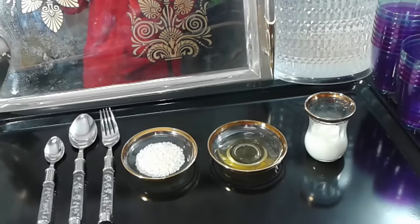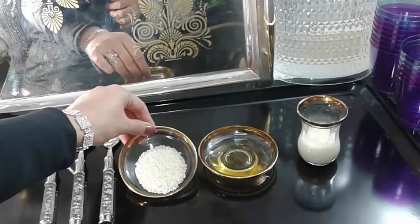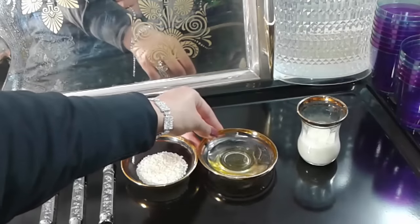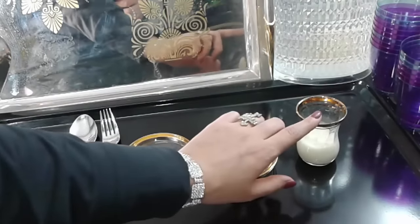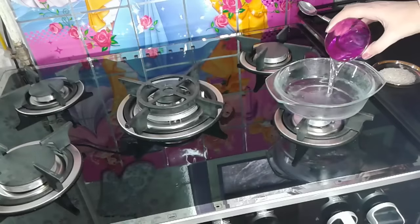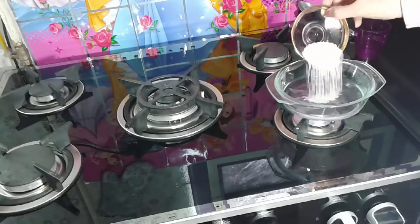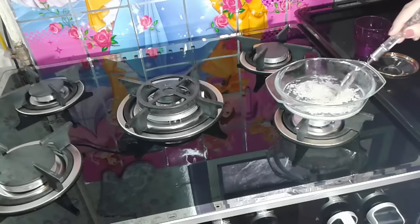You just need simple ingredients that you always have in your kitchen. All you need: three teaspoons of rice, one teaspoon of honey, and a tablespoon of warm milk. Cook the rice until it softens.